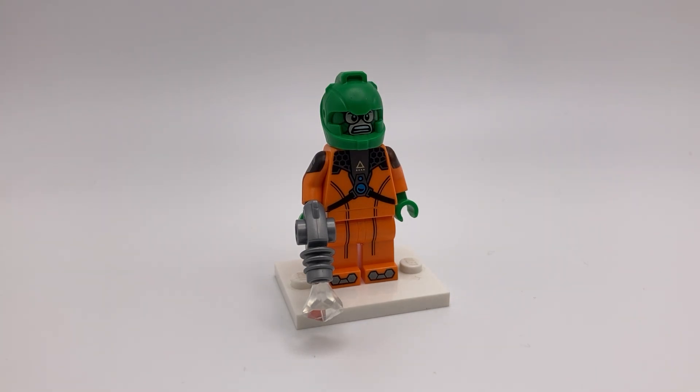And for his accessory, I have the mirror gun. I made it with a space ray gun piece with a clear jewel on the end.